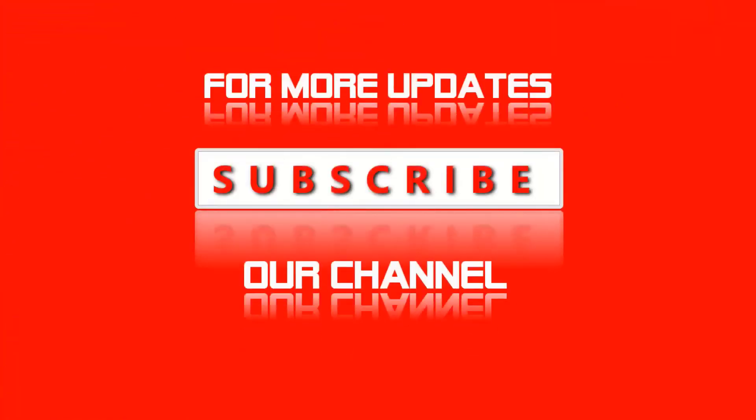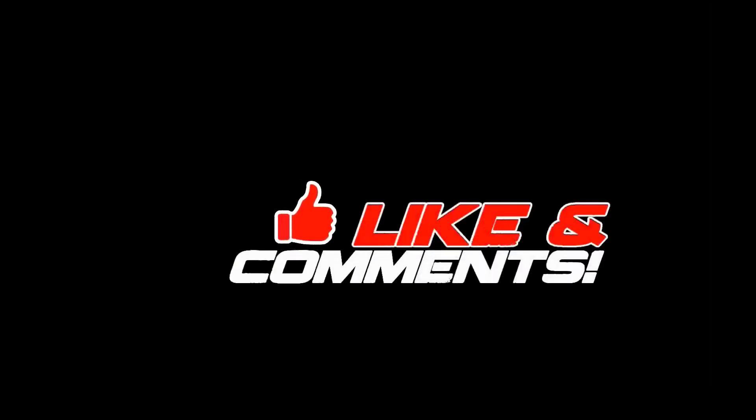If you enjoyed this video, then like this video, comment, and don't forget to subscribe to this channel. See you in the next video.